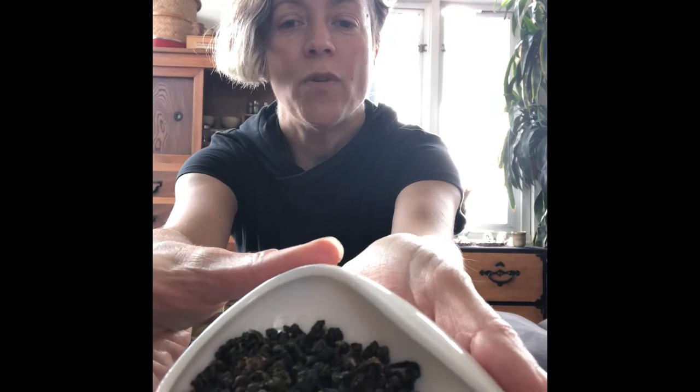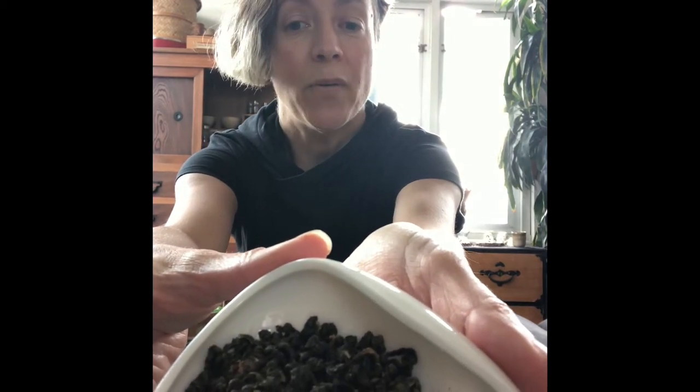This tea is hand rolled, produced with a tight ball roll, and it is kind of an army green. It's a mid oxidation tea. I have just boiled my water to 205 Fahrenheit and I'm going to pre-rinse and warm the teaware. Today is a warmer spring day and this particular Oolong I really enjoy in this season.